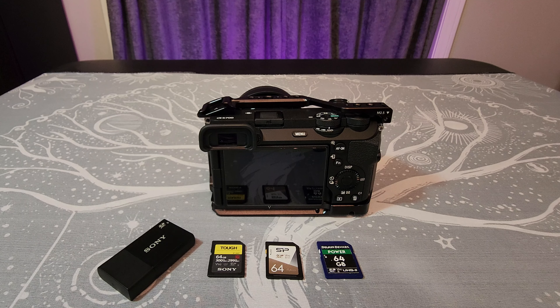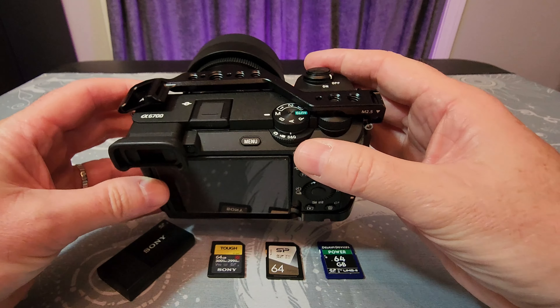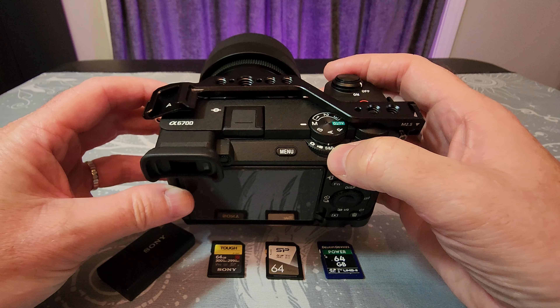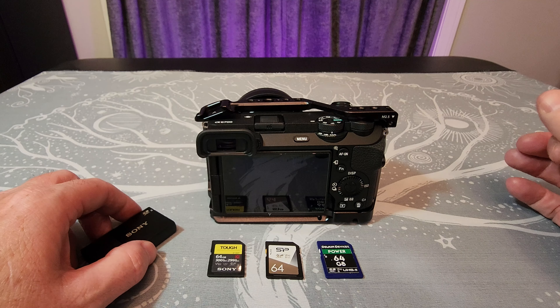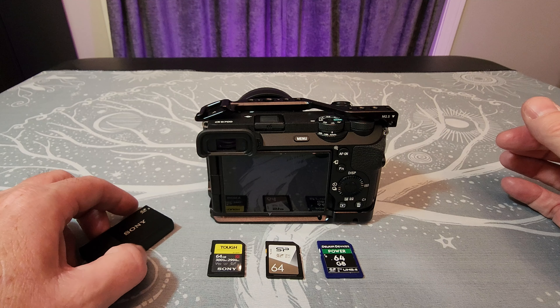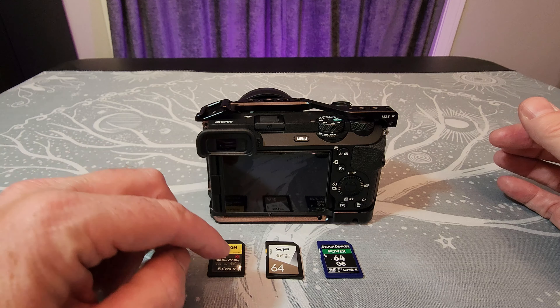I'm going to talk about some of the less expensive cards you can use in the a6700 when you're shooting video. It makes a bigger difference what type of card you need if you're going to shoot at higher bit rates, especially at the 120 frame rates. The slow motion S&Q mode at 120 frames per second with a 24p output has the highest bit rate of any file used in the a6700, so you need a V90 card.